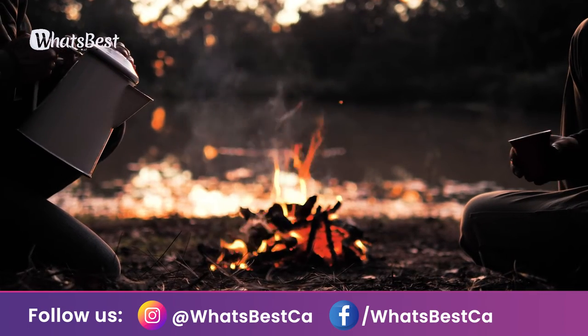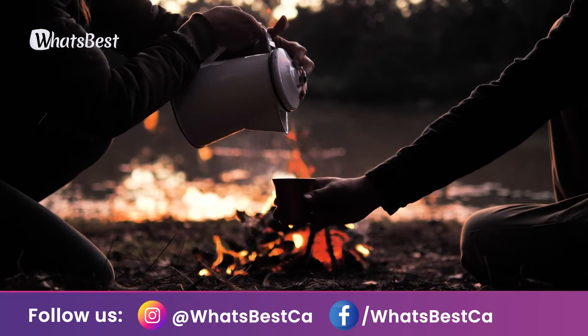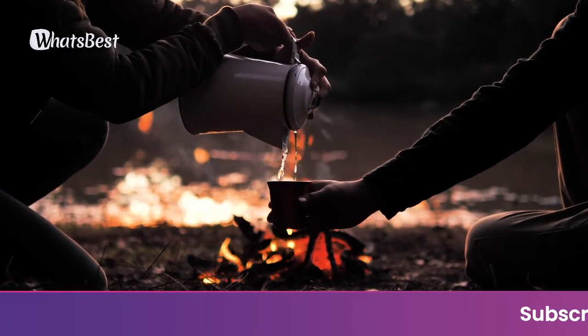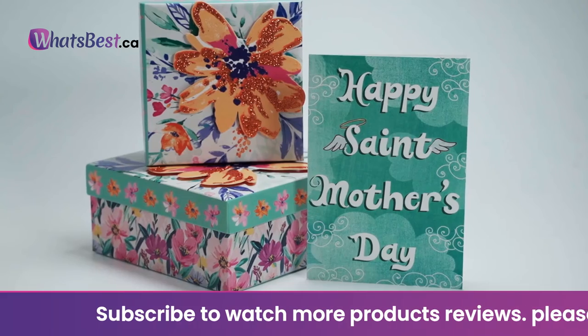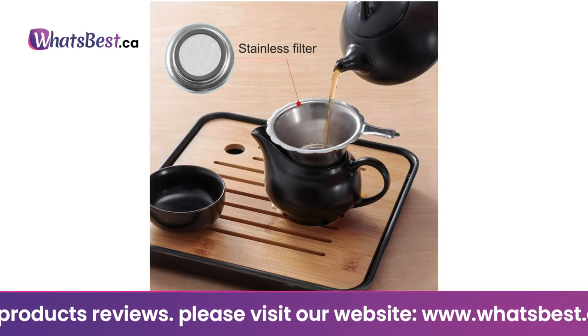Multiple uses of this ceramic tea set — this Chinese tea set is suitable for brewing black tea, Pu'er, oolong, and green tea. It's also an elegant and ideal gift for birthdays, Valentine's Day, Christmas, Thanksgiving, Mother's Day, Father's Day, and housewarming, perfect for your friends and family.